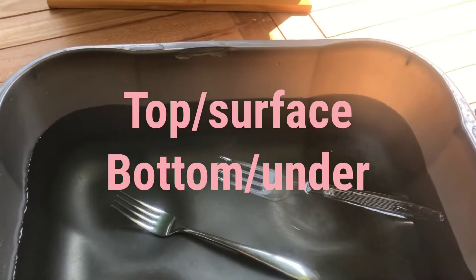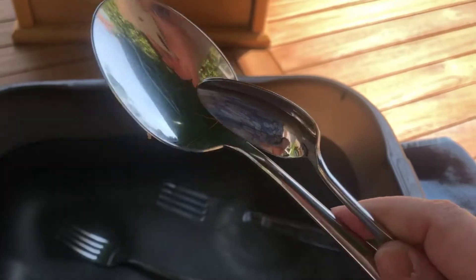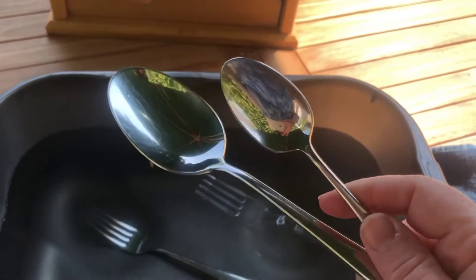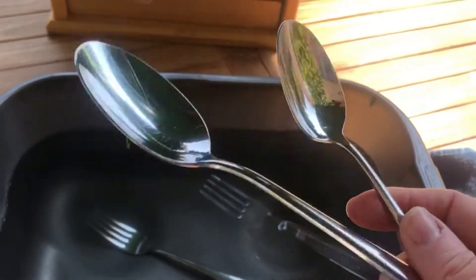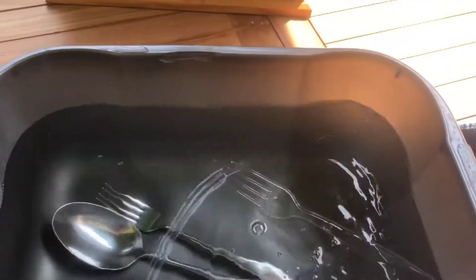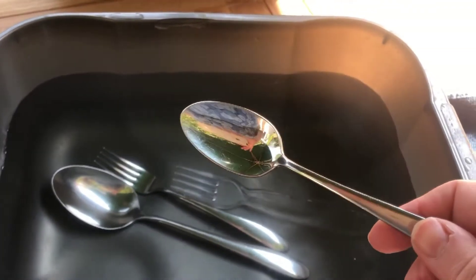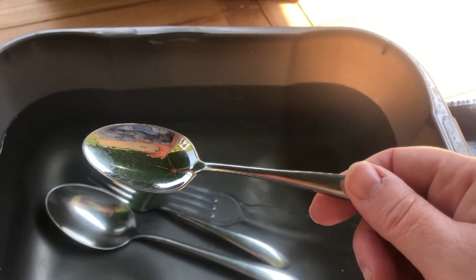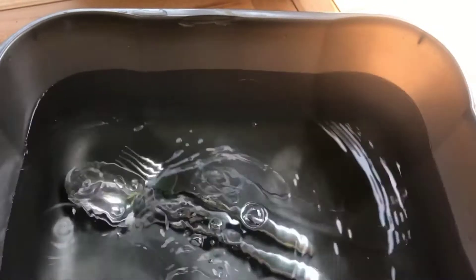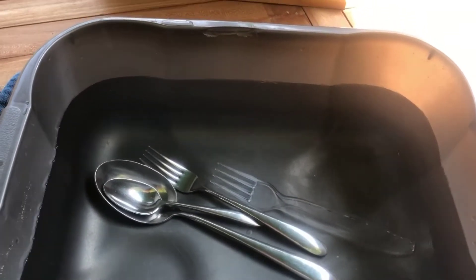Now I've got two spoons — I've got the dessert spoon and I've got the teaspoon. Do you think the bigger one is going to sink or the smaller one? Do you think both of them are going to sink or float? The big tablespoon made a splash as I put it in and it sank straight to the bottom. The teaspoon, which is smaller, has also sunk straight to the bottom. Both of those are made out of metal.